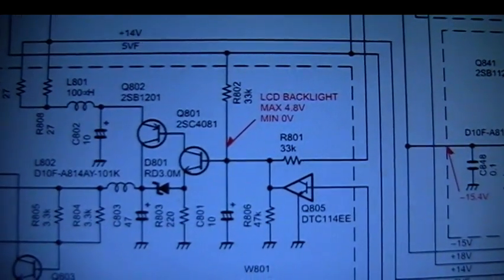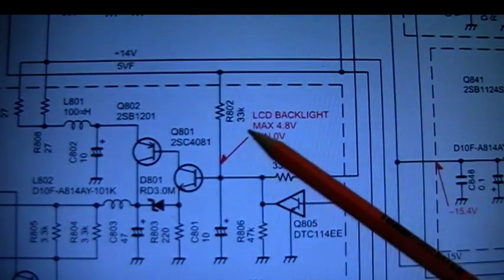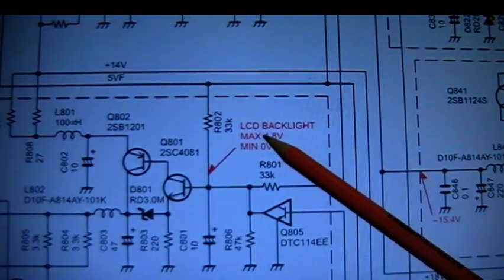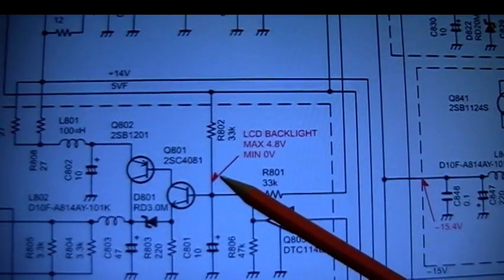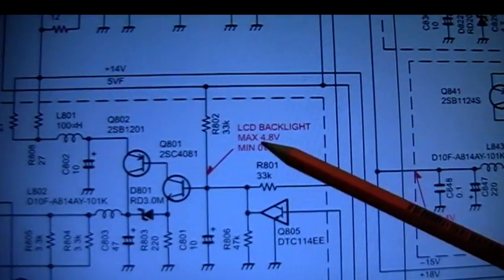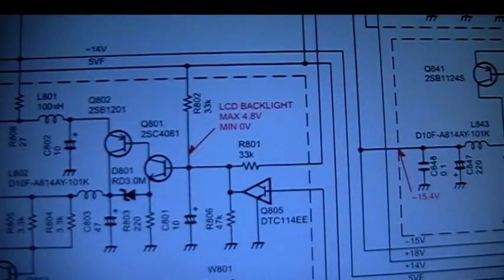This part 2 is to do with making a connection from the existing backlight control in there, so we can adjust the brightness from the LCD screen — the original adjustment. On the schematic here we can see it's got the LCD backlight connection at that point, with a voltage reading for max and minimum. That's the point we need to connect on — that's the LCD backlight voltage connection on the main schematic.